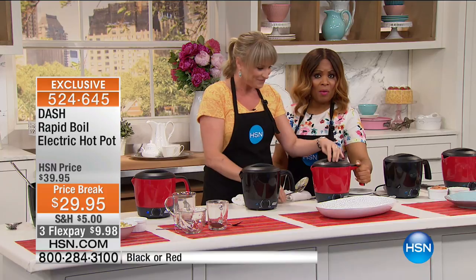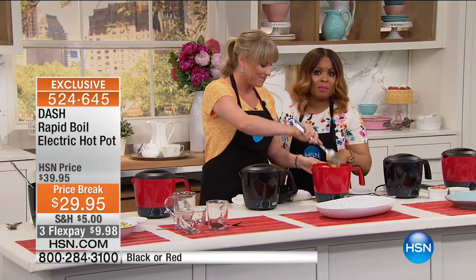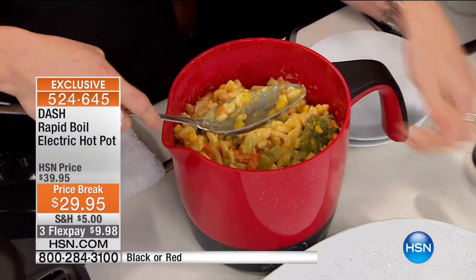If you want the red, you need to be in the ordering process. Red is selling two to one over the black. You guys have to show the black a little love there, because the red is outselling black head over heels.